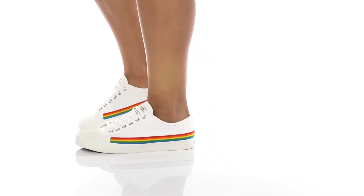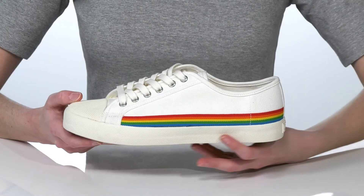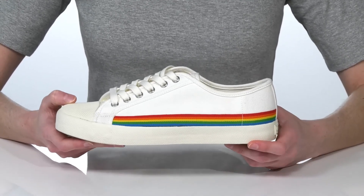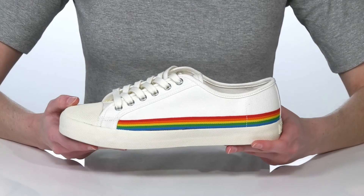These sneakers have a somewhat simplistic design, but that rainbow accent wrapping around the sides gives them the bright pop of color they need for a unique look.